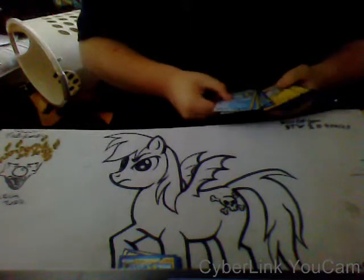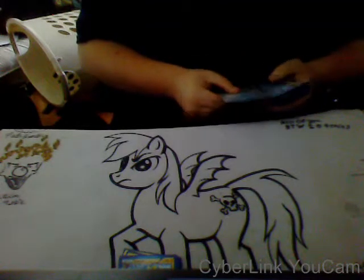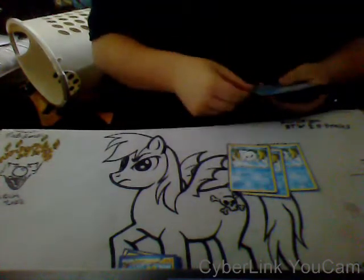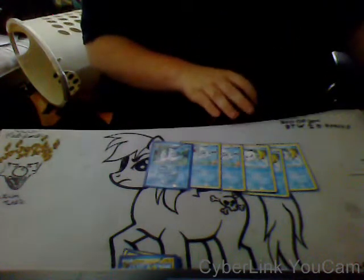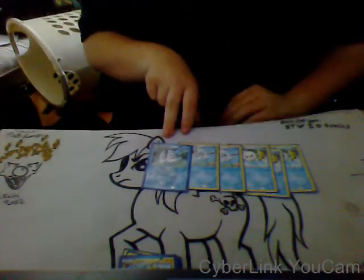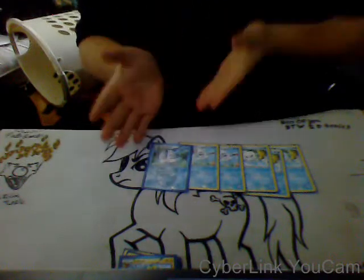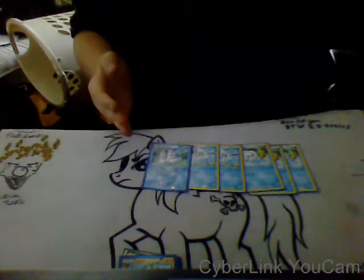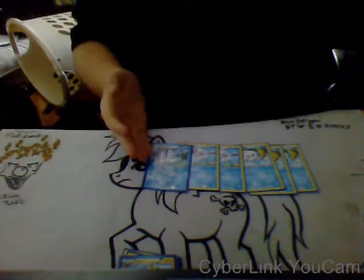Now, this is my favorite setup in the deck, and it came with it. It is three Vanillite into two Vanillish into one Vanillux. Vanillite and Vanillish aren't that good — I mainly sit them on my bench until I can get Vanillux out, then I switch in and load it with as much energy as I can. Vanillux has its Chill Max attack — for one energy of any type, I flip a coin for each energy attached to it, and it does 60 times the number of heads.